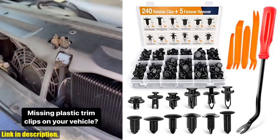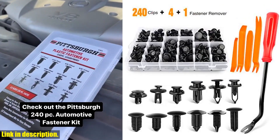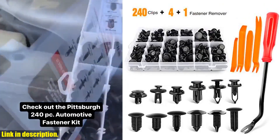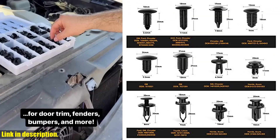Not only will the GOOACC retainer clips save you time, but they'll also save you money. And who doesn't love that? Plus, with the included free fastener remover, removing the old clips is a breeze.